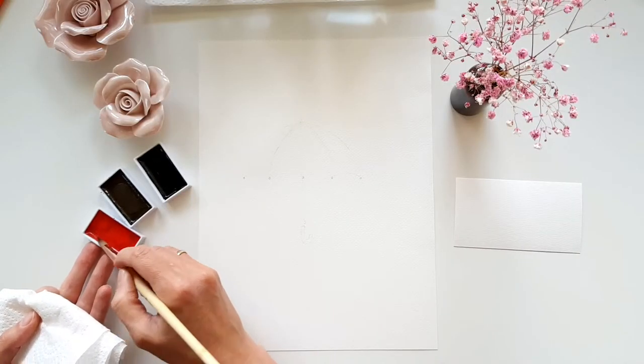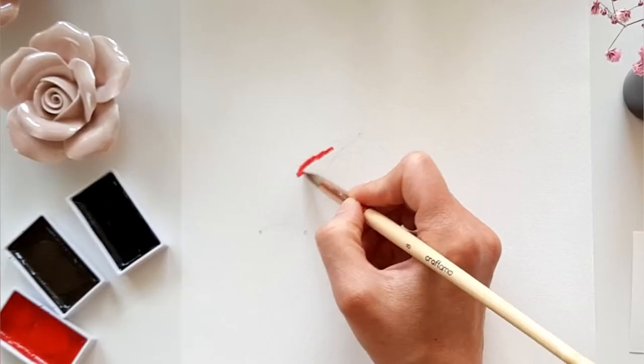Once that's done, I take my red paint and bring it in so that it starts to bleed into the wet area.